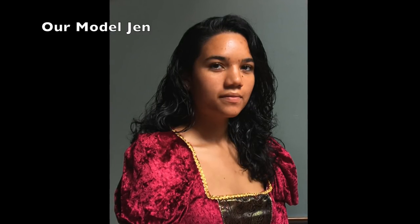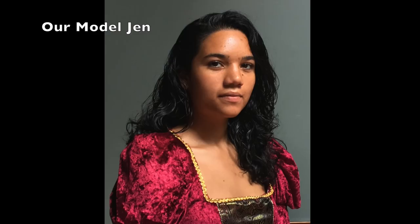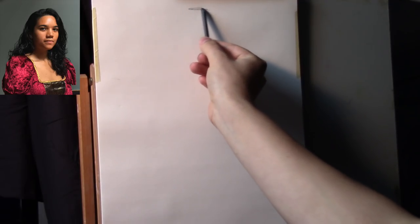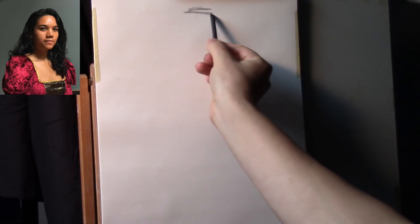Here we have an image of our model Jen. I'm going to keep a picture of her to the top left corner of your screen so you can refer to it as I develop the painting. So let's start off this painting with a preliminary drawing.